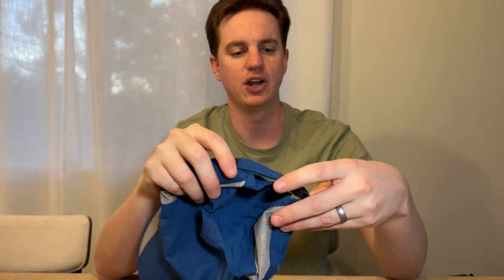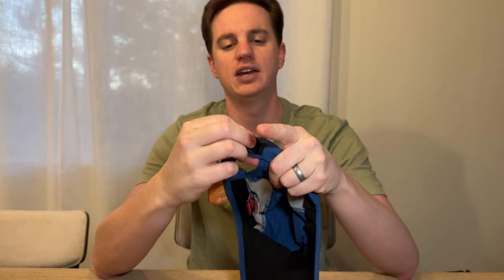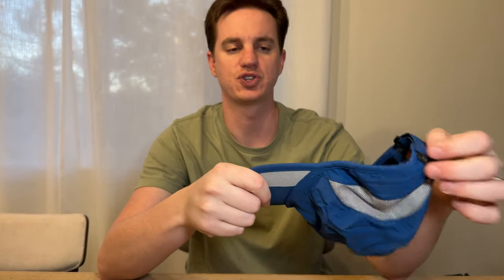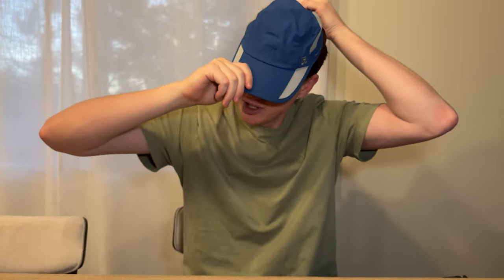This is size large. It also has an SPF rating of 50 plus. It has this Velcro attachment on the back so you can adjust the size, but it's also somewhat stretchy with the fabric type.